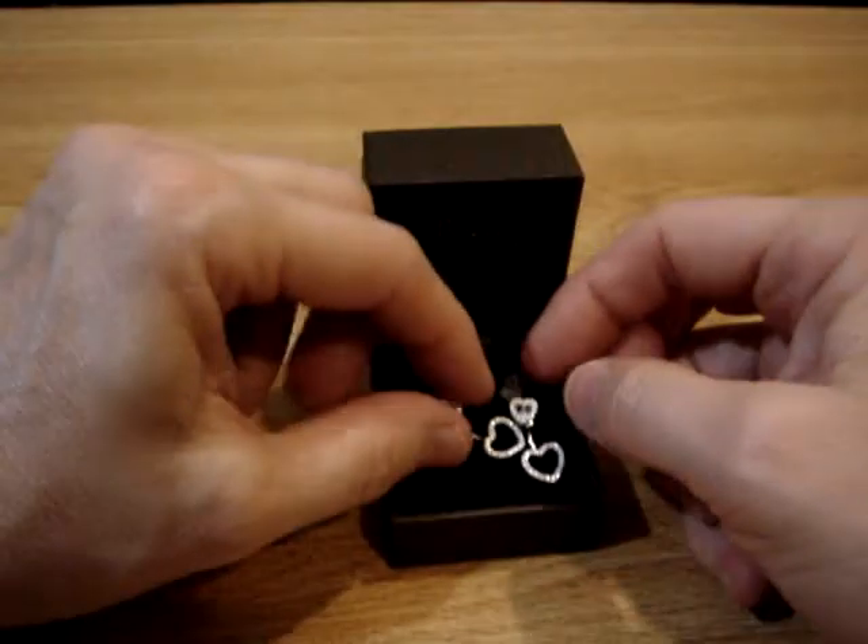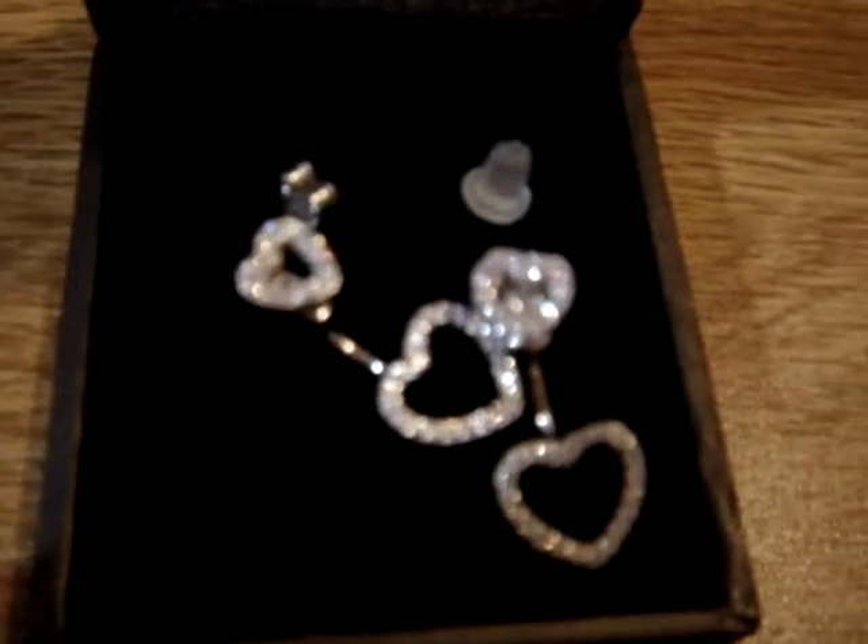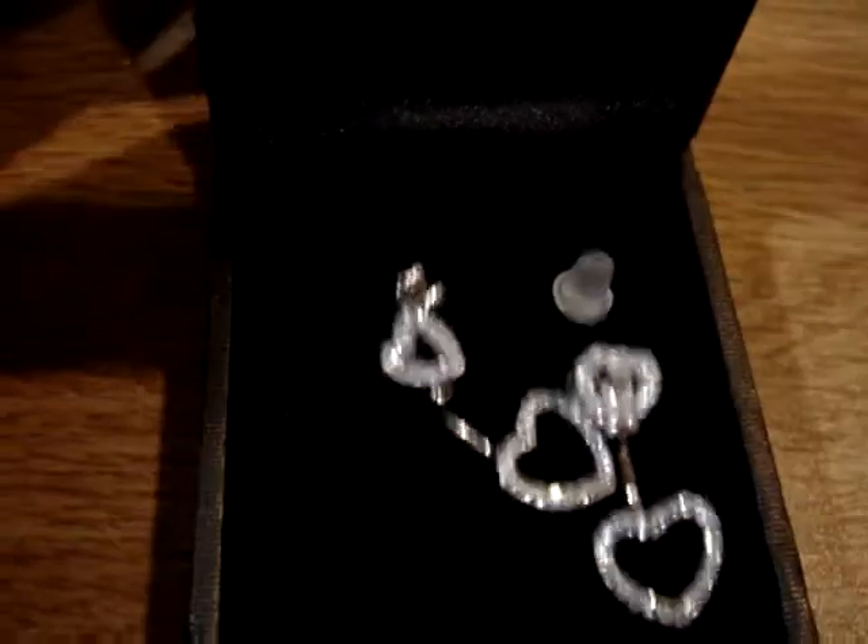This is a really, really pretty pair of earrings — look at that. One that makes a beautiful gift. I'll take this off the stand. Can you see how beautiful they are? They're absolutely gorgeous.